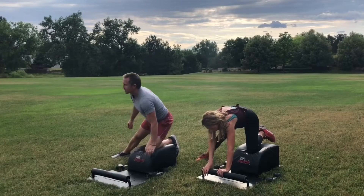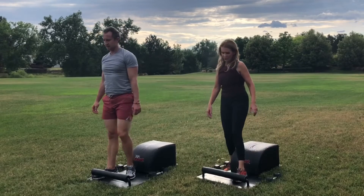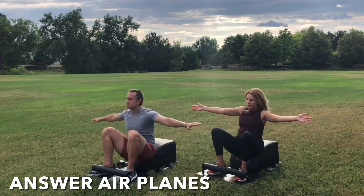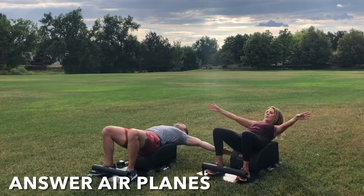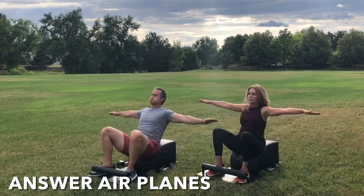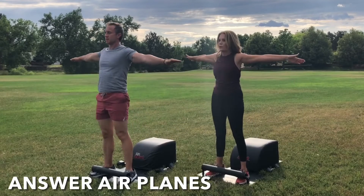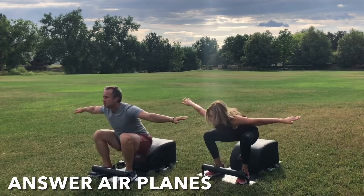Well done. Set the weight down. Stand up for greatness. Let's come back to the front of our Answer for round three of our Answer airplanes. Tuck the toes, extend the arms out wide to the side, engaging the deltoids. Inhale down, knees over the ankles. Legs parallel with one another, get a full sit-up in. Lengthen the spine. Exhale, engage the core. Drive through the heels. Stand up for greatness. And then repeat — inhale down, create length; exhale up, create strength. Focus on the breath, focus on the movement. Keep going.